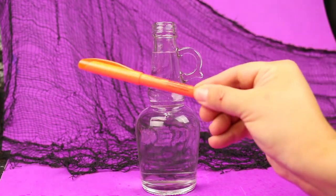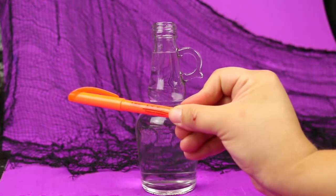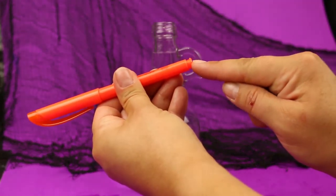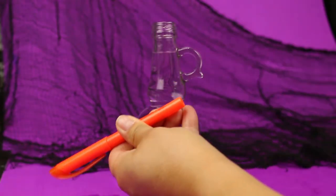Make sure you pick up a package of markers or highlighters at the dollar store as well. If you already have some at home that's even better. What you need to do is open up that marker to get to the ink cartridge inside. Sometimes it's really easy like this highlighter.